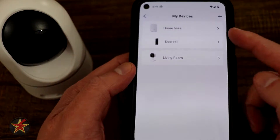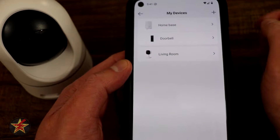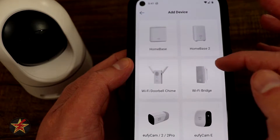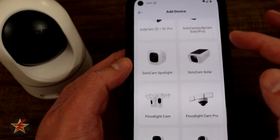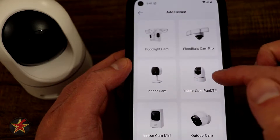After you select My Devices, you will see a listing of all of your devices. We're going to add a new device, so select the plus sign, then find the type of camera you want to add. In this case, indoor pan tilt — select that.